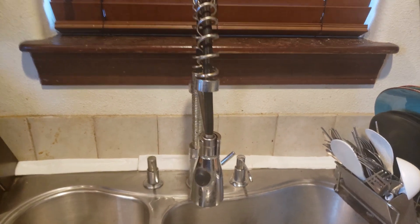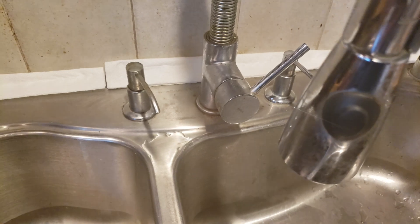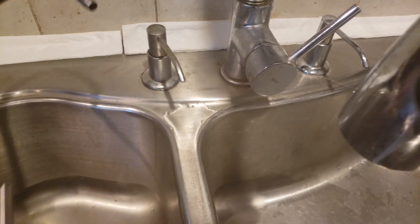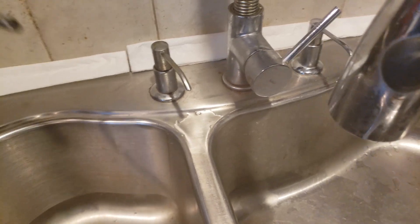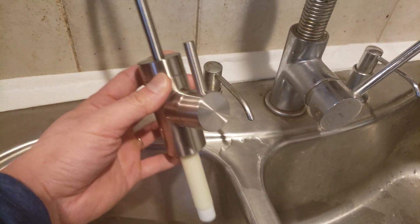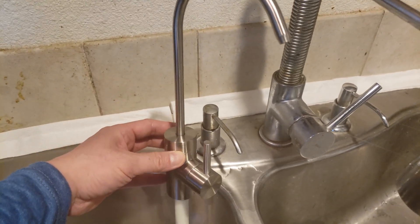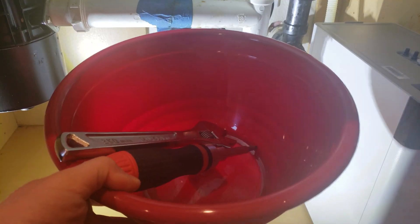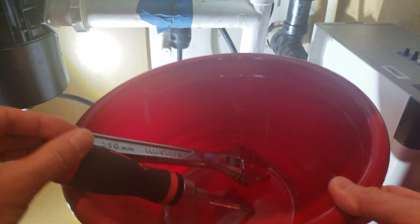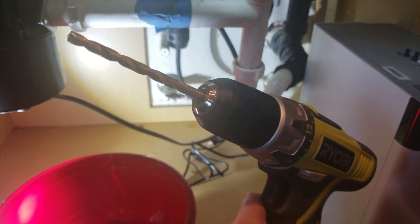As you can see, I have one of these pull-down faucets. On the left and right I already have soap dispensers, so I have two pre-drilled holes right here. They give you the option of drilling one if needed. I'll be replacing the left soap dispenser with this faucet. Tools you'll need: a pail or bucket, a wrench, a Phillips head screwdriver, and an electric drill with a quarter-inch drill bit.